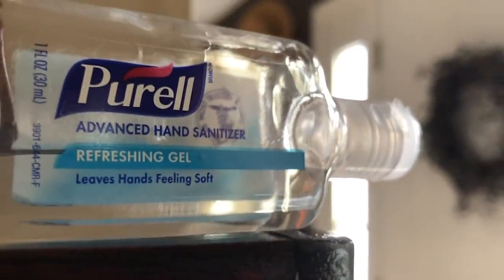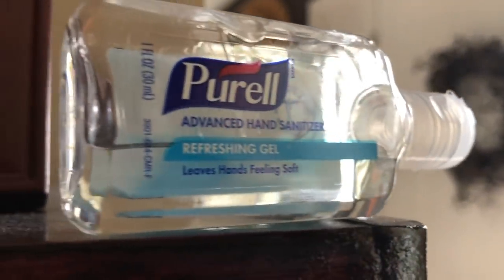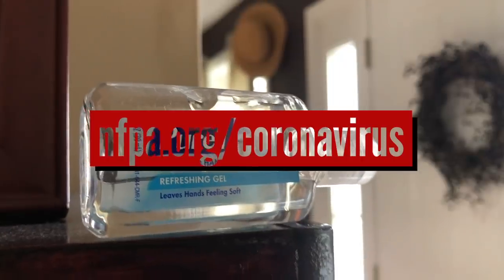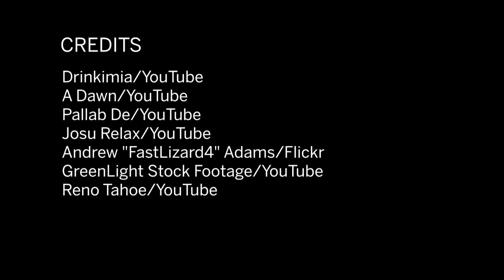Well, that's it for this month's episode. If you're looking for more content on fire, life, and electrical safety as it relates to the coronavirus pandemic, visit nfpa.org/coronavirus, where you'll find an extensive collection of blogs, fact sheets, white papers, videos, and podcasts. That link is in the description of this video, as well as a link to a blog post that includes the full interview with Guy Colonna. Thanks for watching. If you like these Learn Something New videos, let us know by leaving a comment or liking the video. Be sure to share it with your friends and subscribe to NFPA's YouTube channel for more content like this.